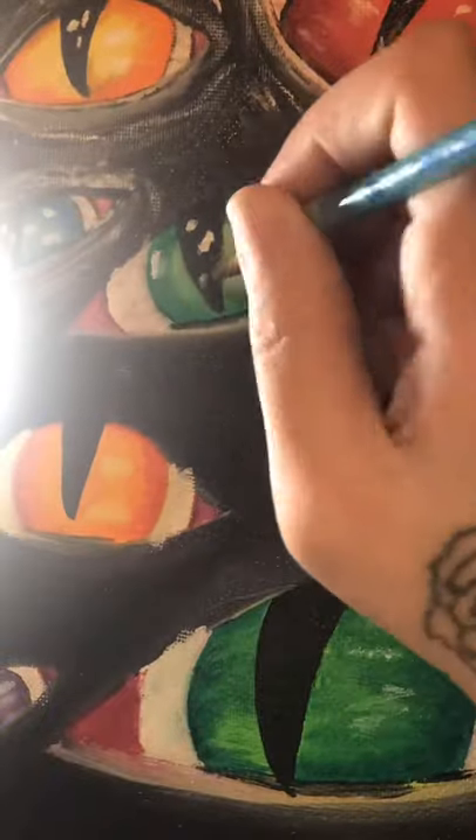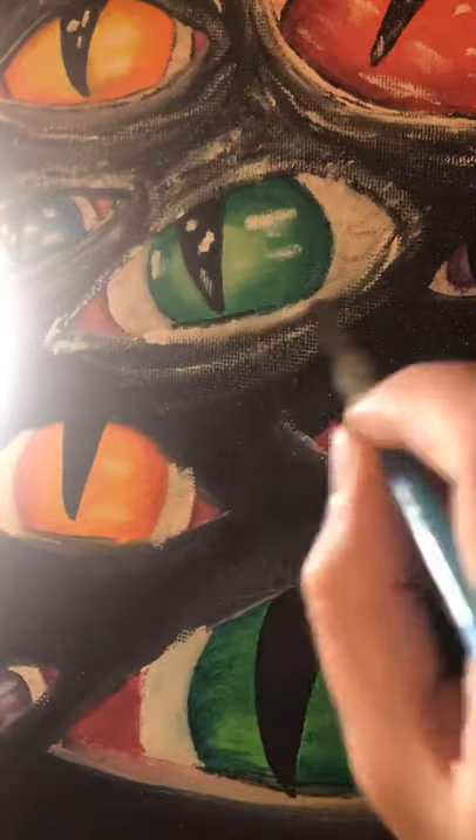Here's a little speed paint of me painting an eyeball. You know how it is.